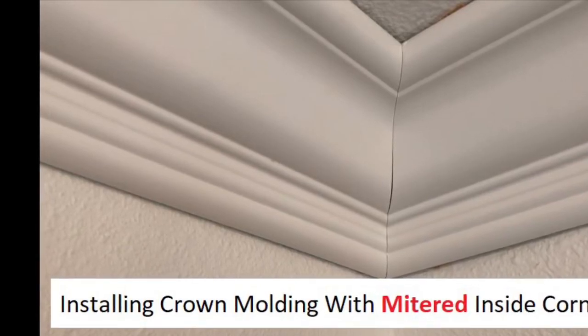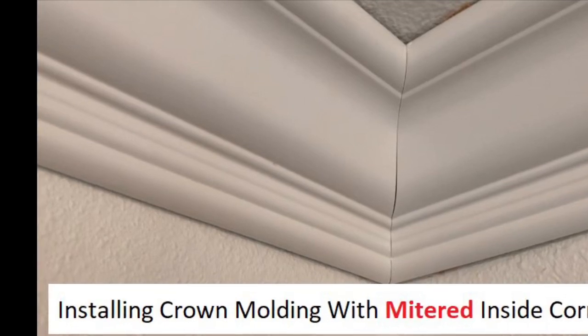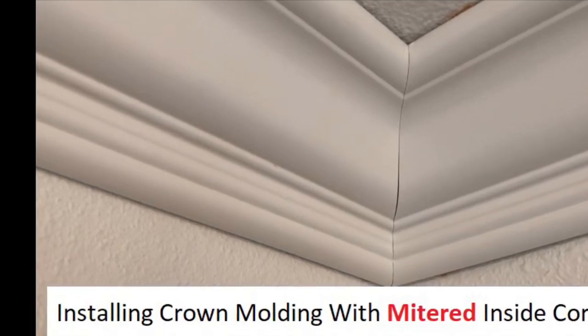Today I'm going to show you how to do crown molding with mitered inside corners. We're doing a four-inch crown inside a little tray ceiling in a kitchen today.